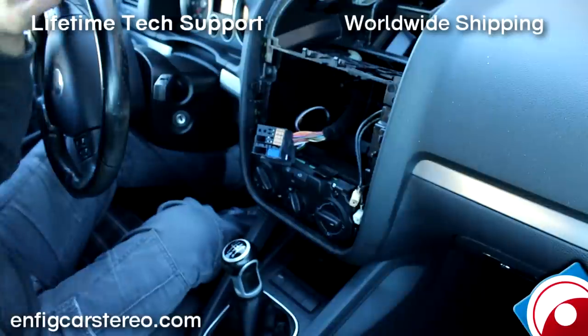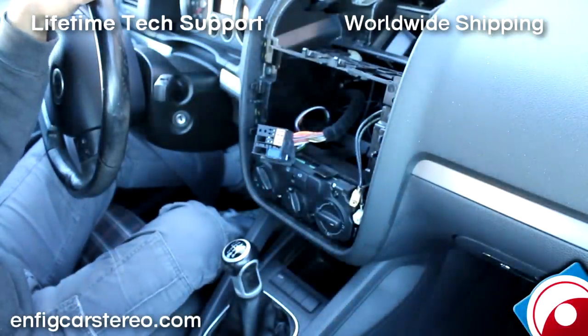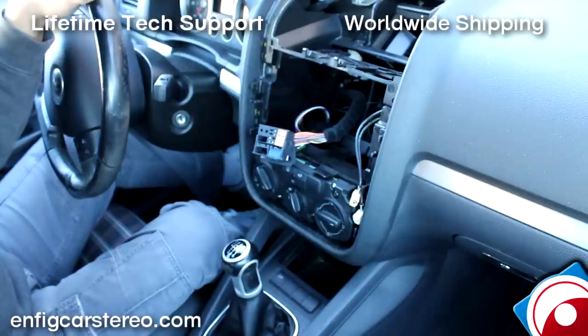That's it. This video is brought to you by nfigcarstereo.com — we sell and install, and we also ship worldwide. So if you have any questions, feel free to give us a call. Thanks for watching. Also look out — we're going to make another video right now, an advanced install. Because this is a nice and easy way that someone who doesn't know much about cars can do it. But the advanced way is how people who pay extra get it done. nfigcarstereo.com